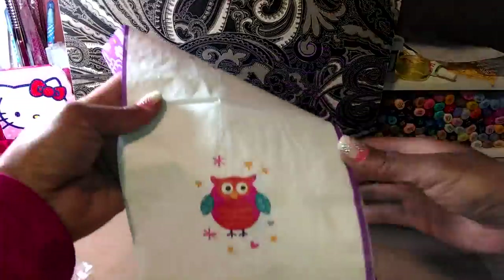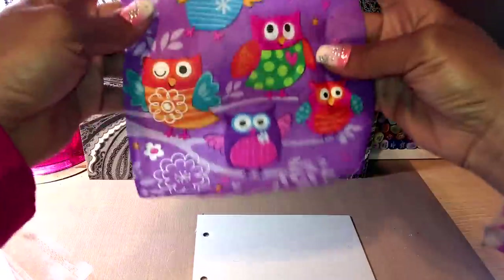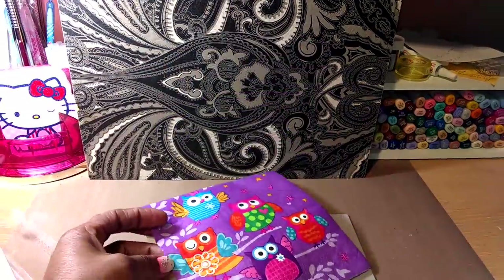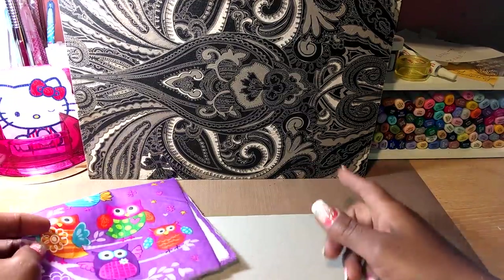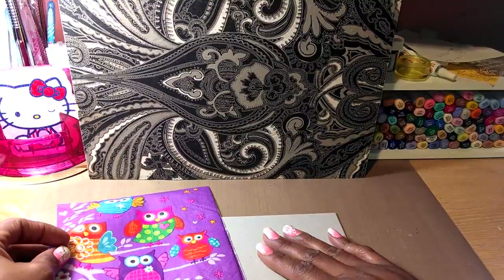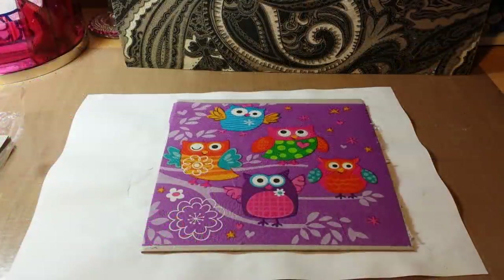The napkins are adorable — they have little individual ones and then a whole one. I'm going to prep this using the same technique: cut the piece out, pull off the back layer, put it down with plastic wrap, place the napkin, and iron it. Here's what it looks like after it has been adhered to the chipboard — and it did work well! I'm thinking this will make a really pretty album cover.